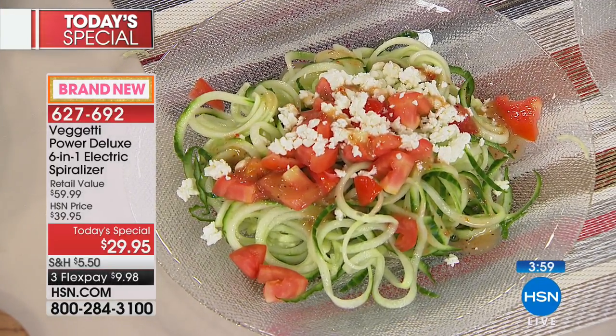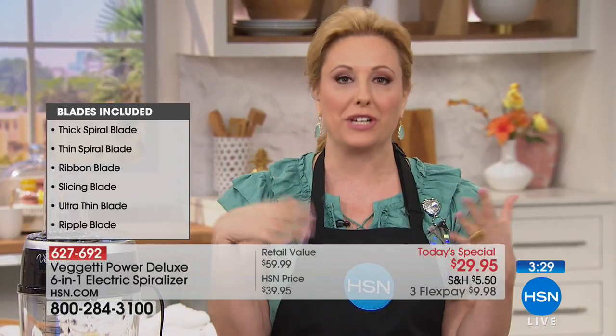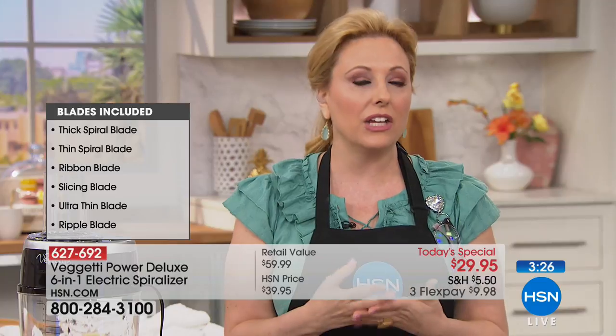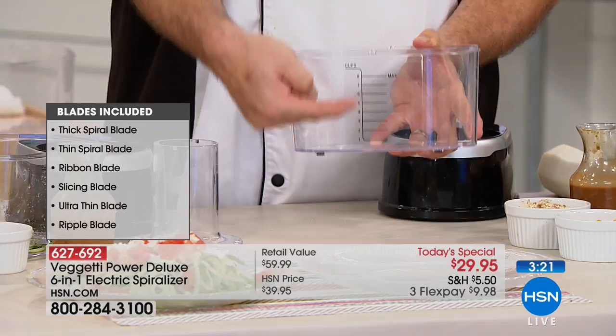We've never had this as a Today Special before — this is the first time, and it's one day only. I love that sweet potato, just crispy, nesting with an egg on top for breakfast, and the noodle dishes with soup. You're eating them, you feel so good and full — you don't feel like you're dieting. And it's great for kids, husbands, anybody who won't eat a vegetable.